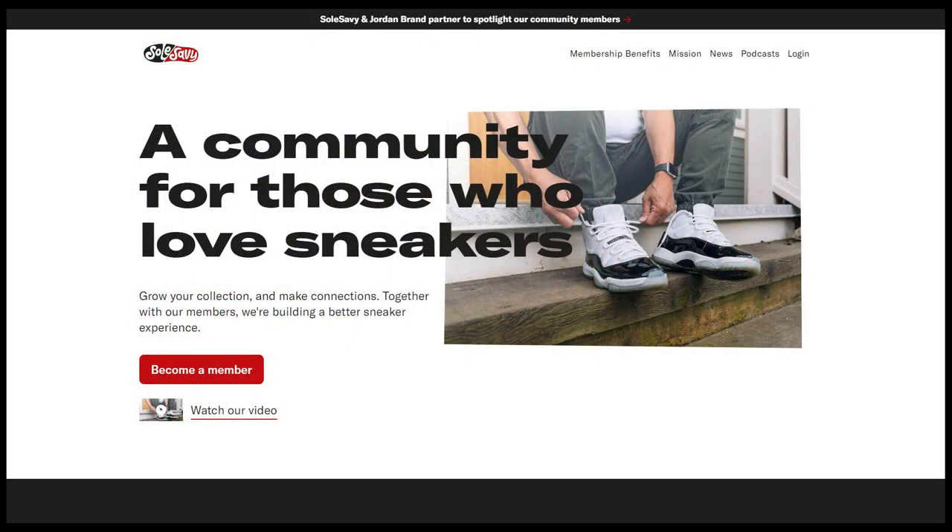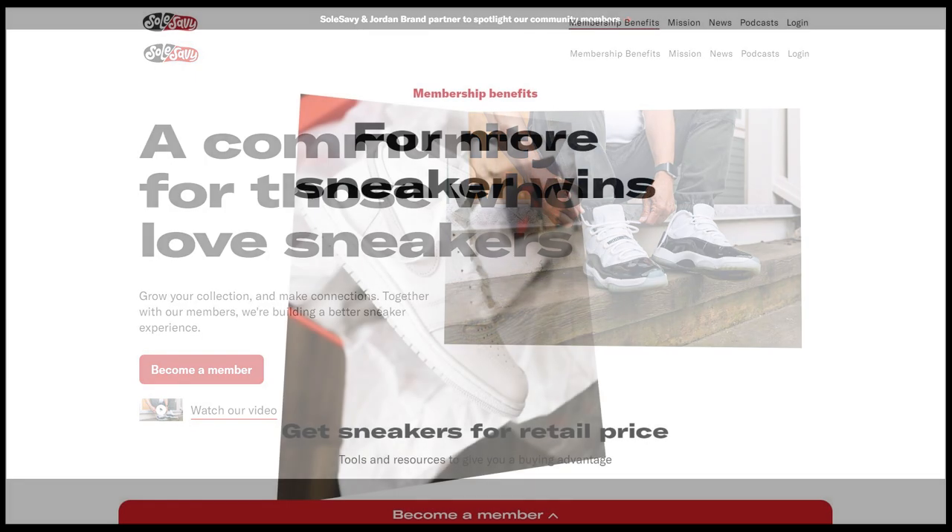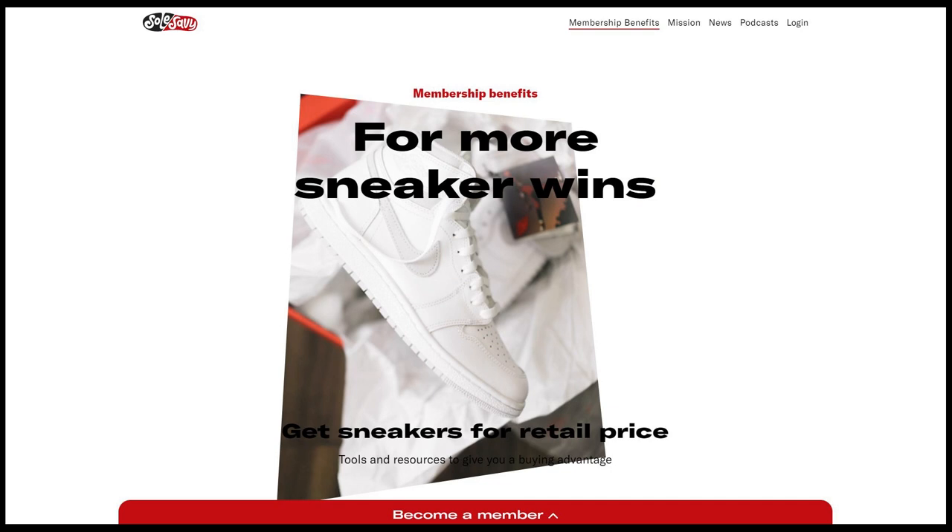Today's video is brought to you by the good people from Soul Savvy. Soul Savvy is a membership-based community of like-minded sneakerheads that truly have a passion for sneakers. As a paying member of Soul Savvy, they give me the tools, the knowledge, and the resources I need to be able to cop shoes. I've been a member of Soul Savvy pretty much since they started back in the summer of 2018.